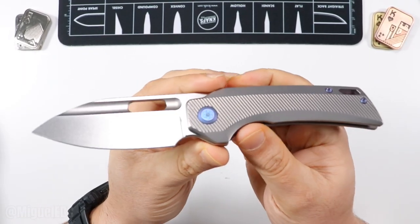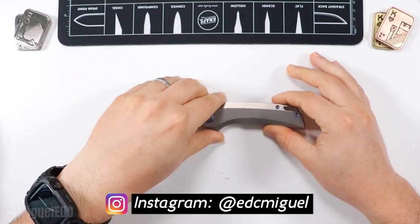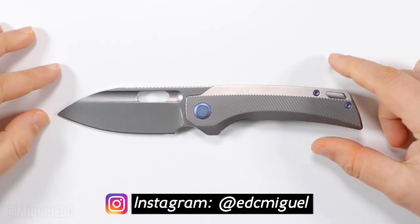Hello and welcome back to the channel. My name is Miguel and you're watching Miguel EDC, the channel where we go over everything EDC gear.